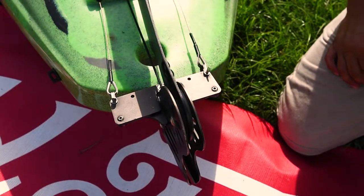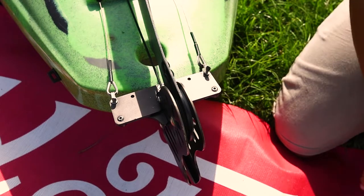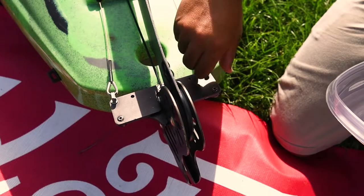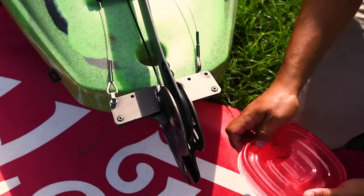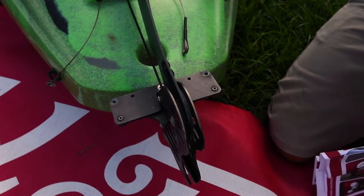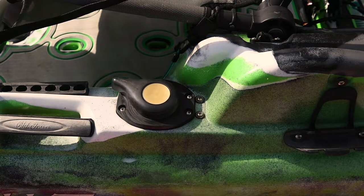The first step in this process is to remove the rudder cables from the rudder unit. Do this by basically just taking out these screws. By the way, I brought a small container to put whatever I remove from the kayak, so let's put them over here — you want to make sure you don't lose them in the grass. That's it — it's removed and moving freely. The cables are here and you can see the rudder control is moving left and right as I'm pulling each side of the rudder cable.